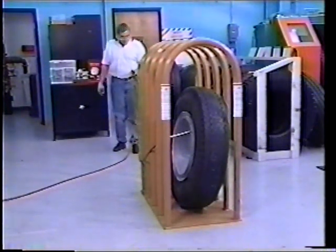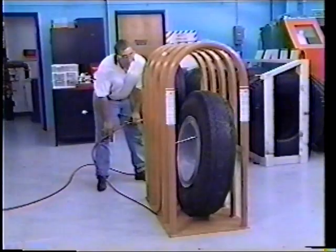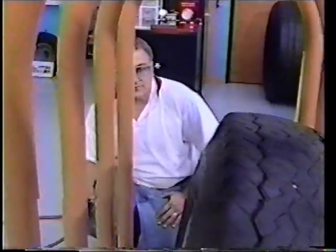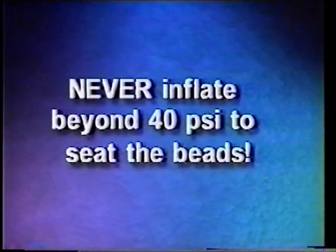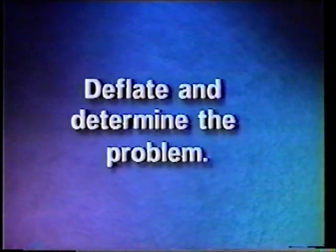While remaining outside the trajectory, inflate the tire to 20 PSI and then check the tire beads for proper seating. Do not put any part of your body between the sidewall of the tire and the bars of the inflation cage. Never inflate beyond 40 PSI to seat the tire beads. If the beads are not seated at 40 PSI, stop. Deflate and determine the problem.